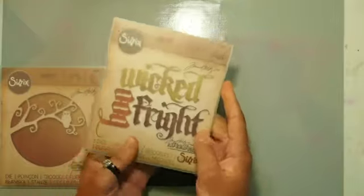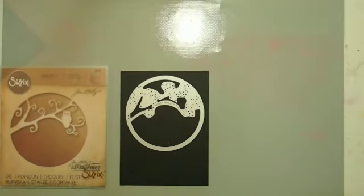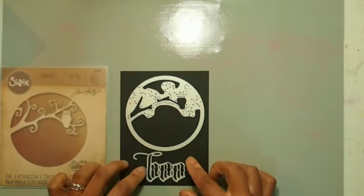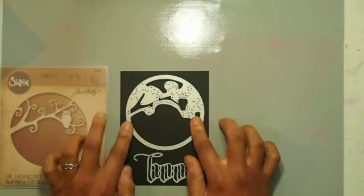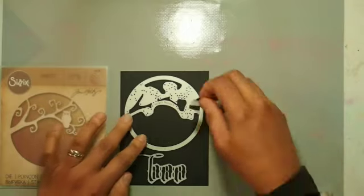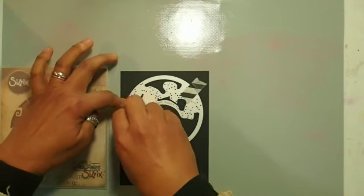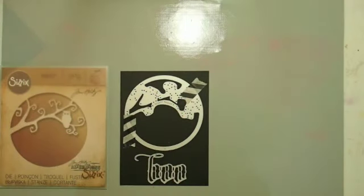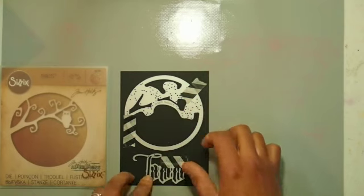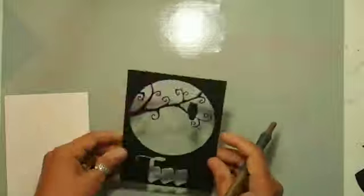I'm also using these Sizzix word dies in combination. I moved the die up to the top so it would die cut out of the top part, and then I used the word 'boo.' The card front is four and a quarter by five and a half, your standard card front, taking up the whole card — I won't leave a border. I'm sticking everything down with washi tape and sending it through my Big Shot, and this is what it looks like when it comes out.